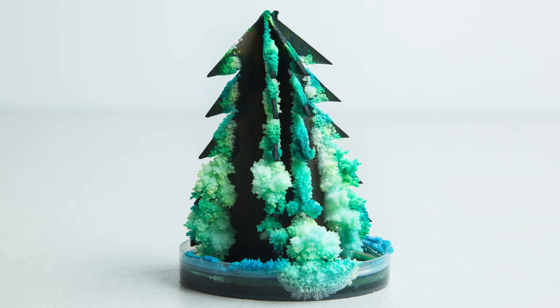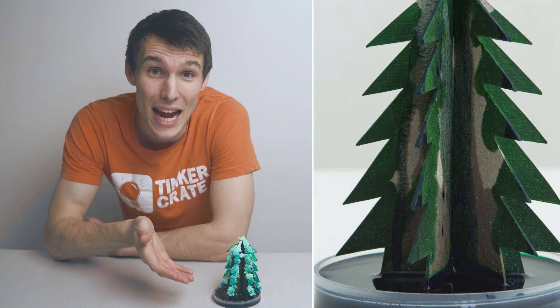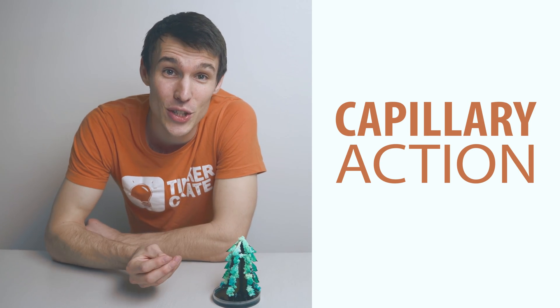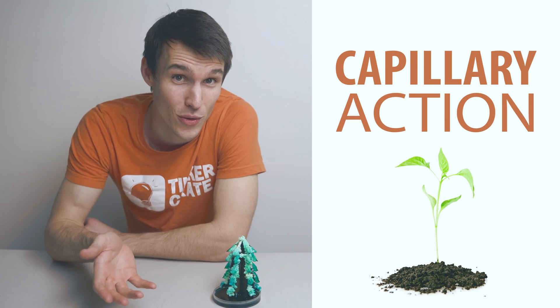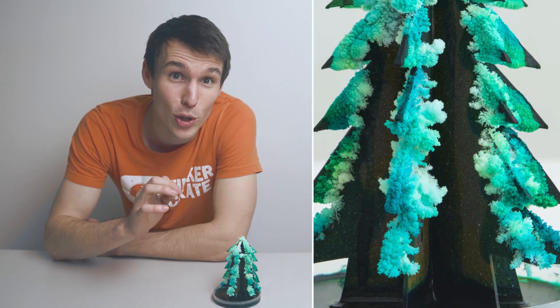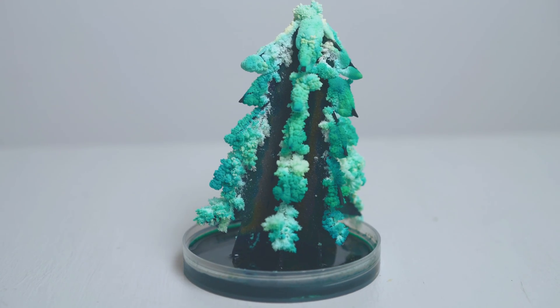So what allows these beautiful crystals to form literally overnight? The first thing that happens is that your paper board soaks up a bunch of the mixture you created. This is called capillary action and is actually what allows trees and plants to soak up water and nutrients from the soil. The next thing that happens is that a lot of the moisture starts evaporating, leaving behind small particles of bluing and salt — these create the crystals you see. And there you have it, that's how your tree is made.